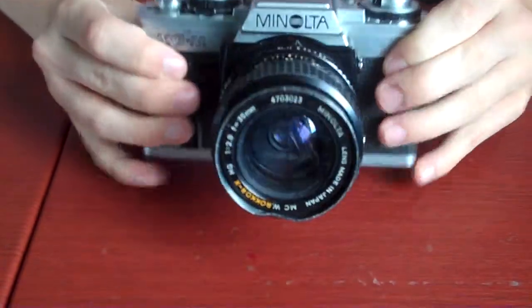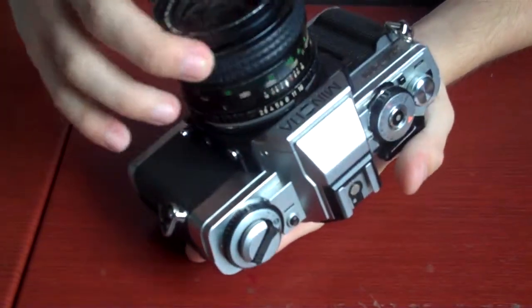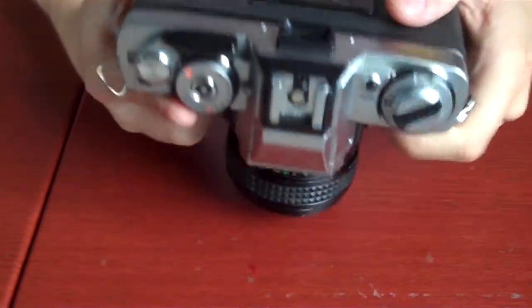This is a Minolta XGM. My grandfather had it back in the 1980s, and it's been up in my attic for 20 years, so now I brought it down and I've been using it for about a few months now.